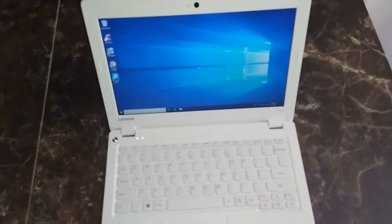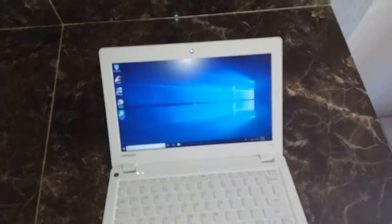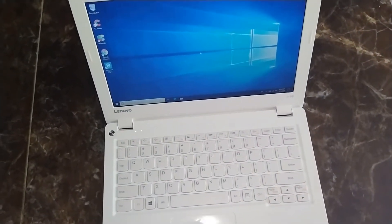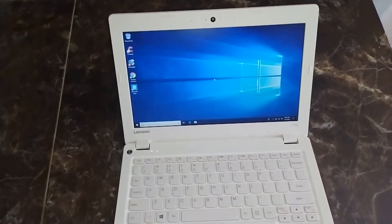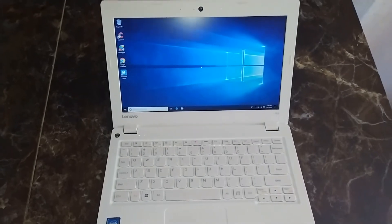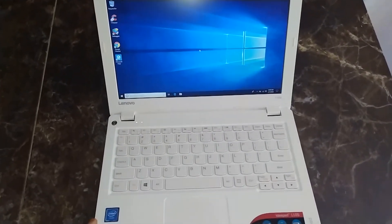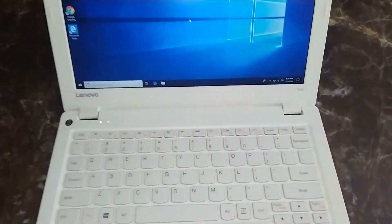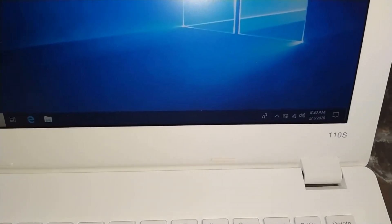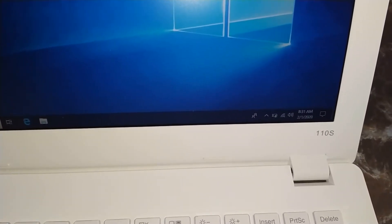This is an 11.6 inch screen — not a bad view. It's okay for watching your videos and all of that, and may play minor games, but it's not a gaming laptop. Just minor games, like games from way back, and probably some emulators as well like the N64. You can run those as well.